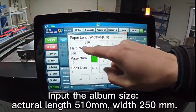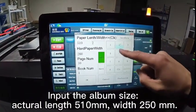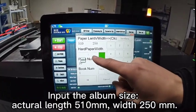Input the album size: actual lace 510 mm, width 250 mm.